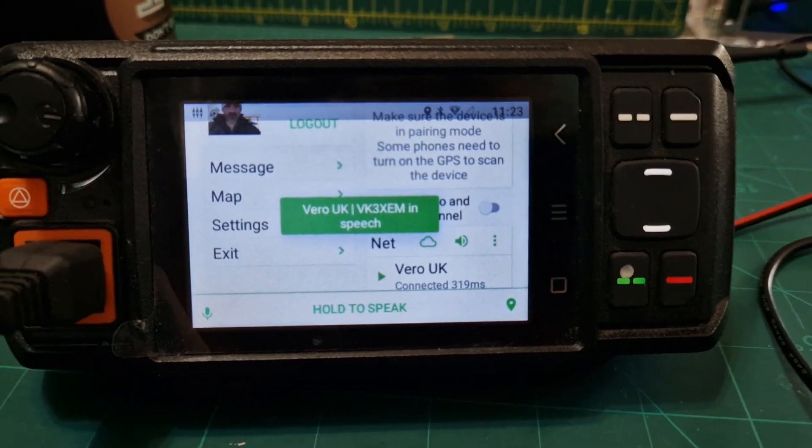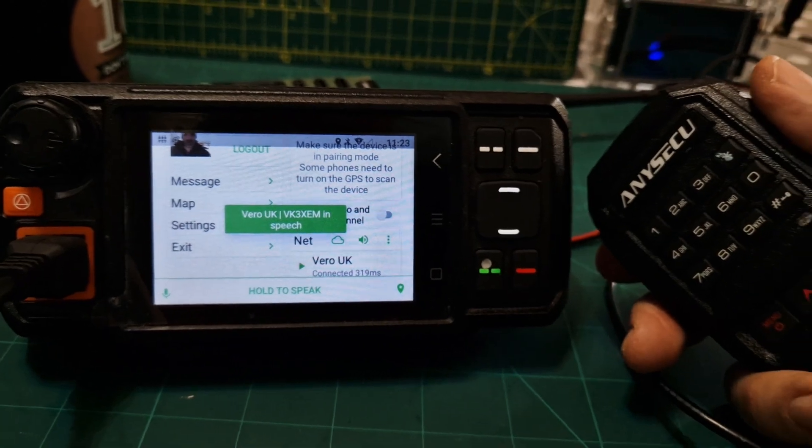Very interesting. So you can set up the APRS without even having the Vero radio — is that correct?